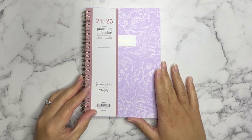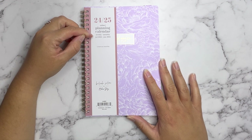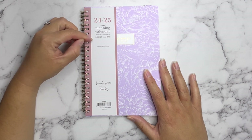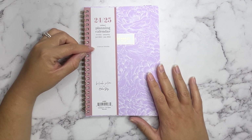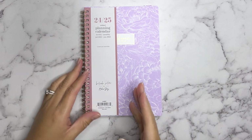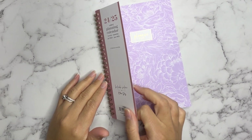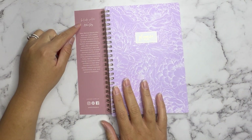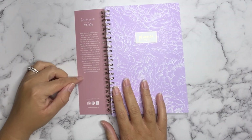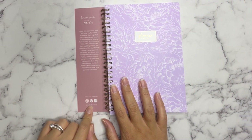So let's go ahead and take a look. It's a 2024-25 tabbed planner. It has weekly and monthly pages and it runs from July 2024 through June 2025. It also includes two bonus months, which were June and May of 2024. On the back it says a little bit about the collaboration between Belinda Selene and Blue Sky, and it also shows you all of the social media platforms.